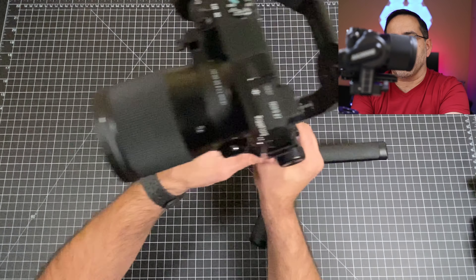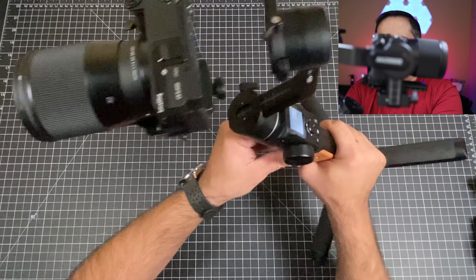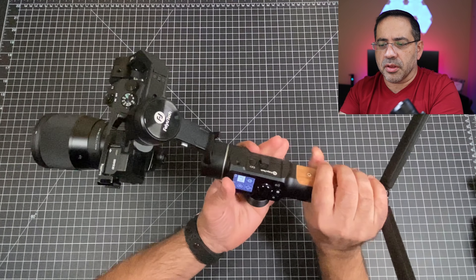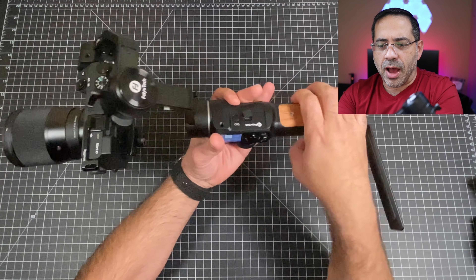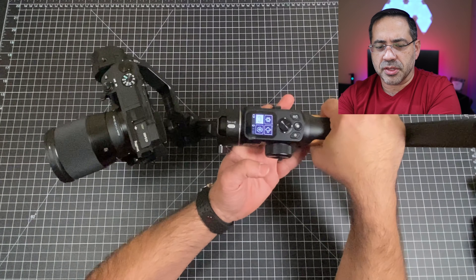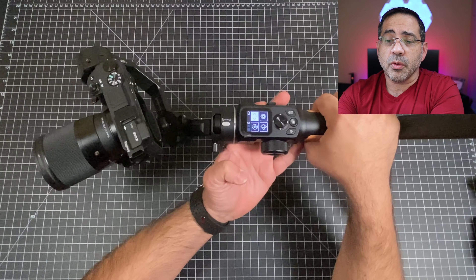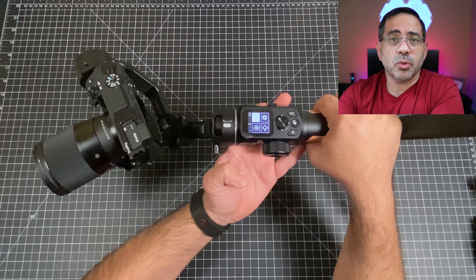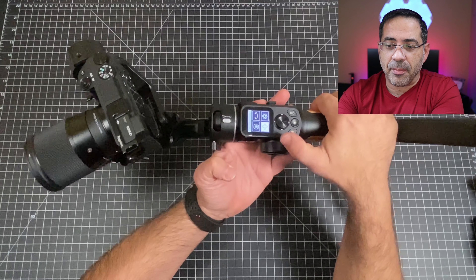The gimbal is battery operated with a built-in rechargeable battery. On the side there's a USB-C charging port, a power button, and a menu to navigate all the options left and right. It connects directly to your camera, giving you the ability to navigate features and functions — like modifying ISO — without having to touch the camera itself. I've been using this gimbal in the opening and closing sequences to improve the overall quality of the videos we're shooting on the channel.